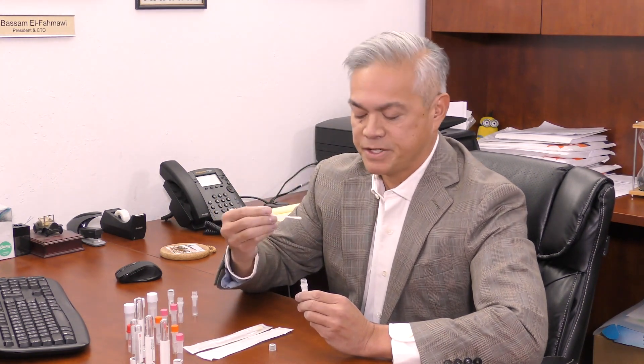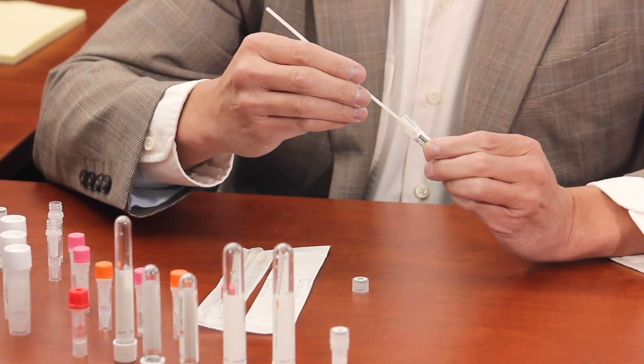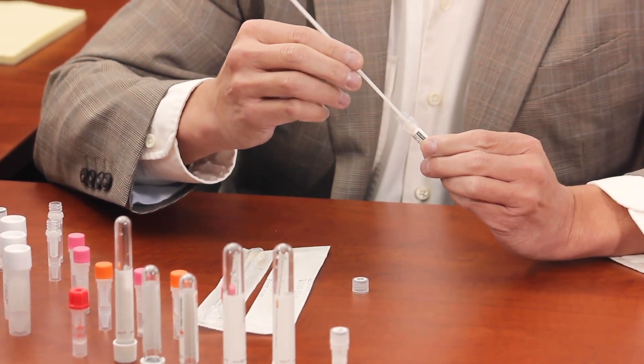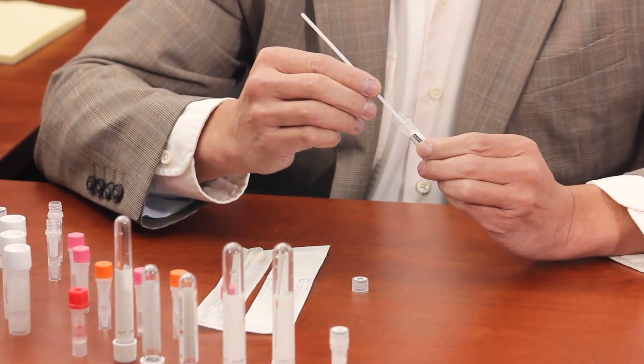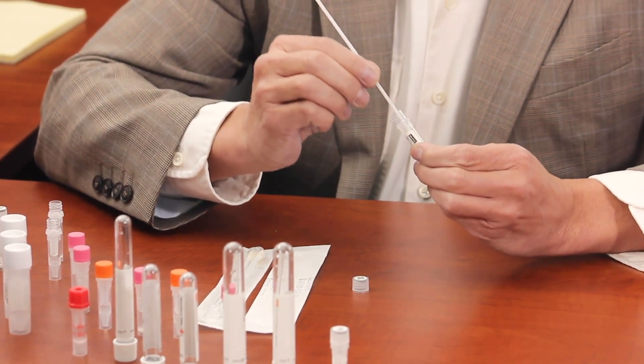After swabbing, the next step is to concentrate and collect the samples into our proprietary device. The first part is to twist the swab slowly into the tube. What this does — it allows the swab head to be exposed to the teeth of the insert, which then loosens the material that's been collected. Once the swab is inside the buffer, you want to agitate the swab up and down for about 10 to 15 seconds.